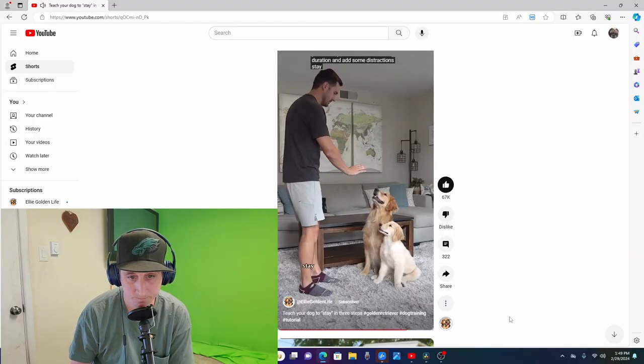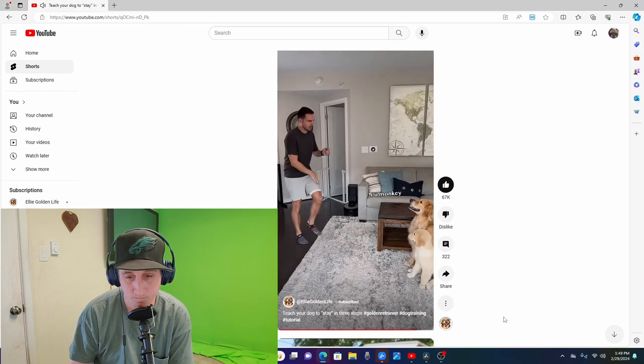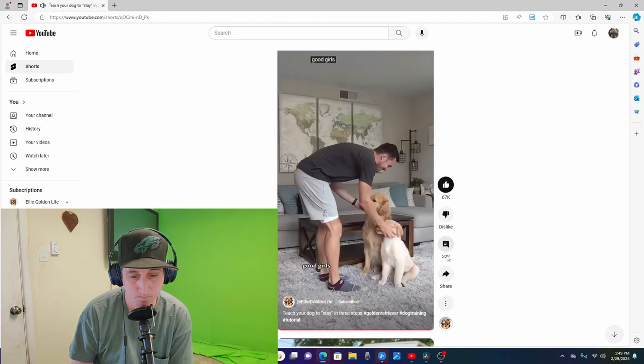Duration and adding some distractions. As you can see there, he also started throwing in distractions. You have to understand — when he's putting this video together, he's trying to condense all of this down into a one-minute clip, so you wouldn't do it exactly in those steps. You wouldn't take one step back, two steps back, and then immediately start throwing distractions in. You would want to work up to that; you wouldn't move that fast. These dogs are already trained and he's basically telling you: this is what I did to do it. If you start throwing distractions in right away fast off the bat, you might start confusing the dog.